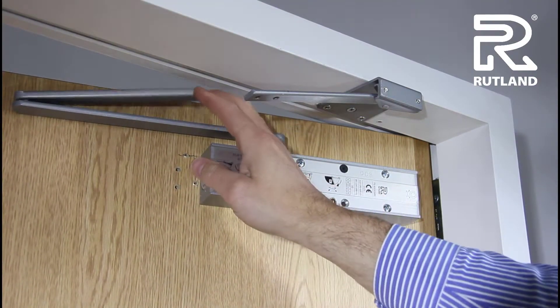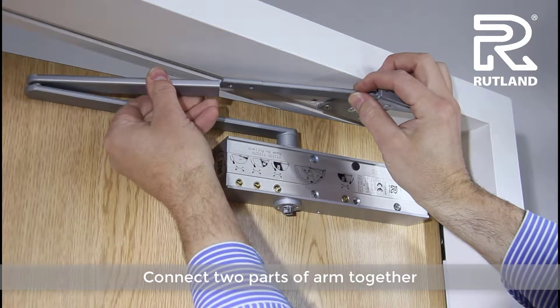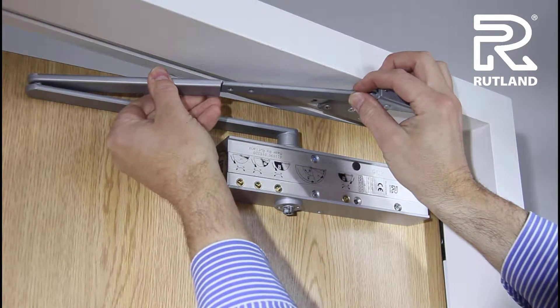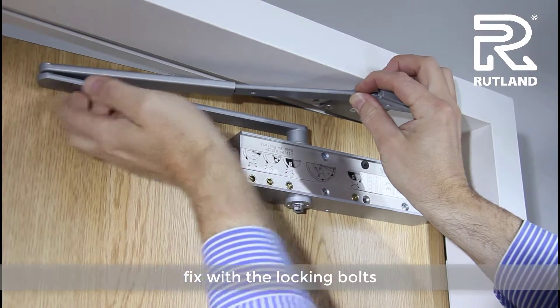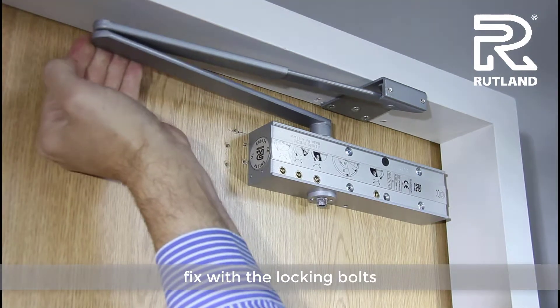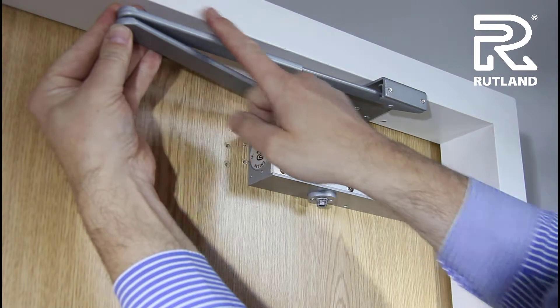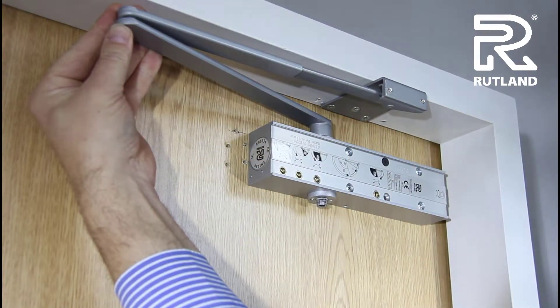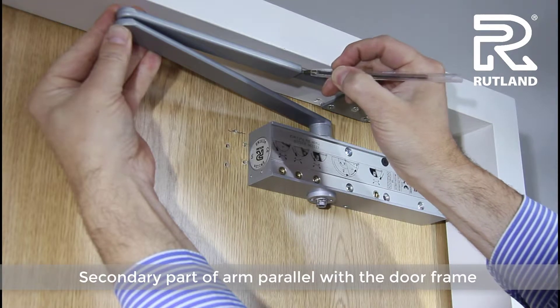Then close the door and connect the two parts of the arm together. One slides inside the other and fix with the locking bolts. Pull the arm in so that this part of the arm is parallel to the door frame and put a little mark on the arm.